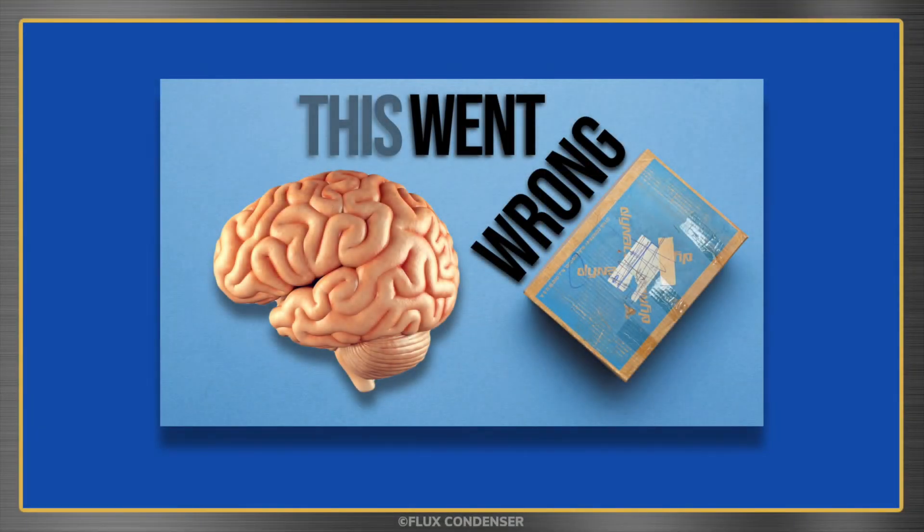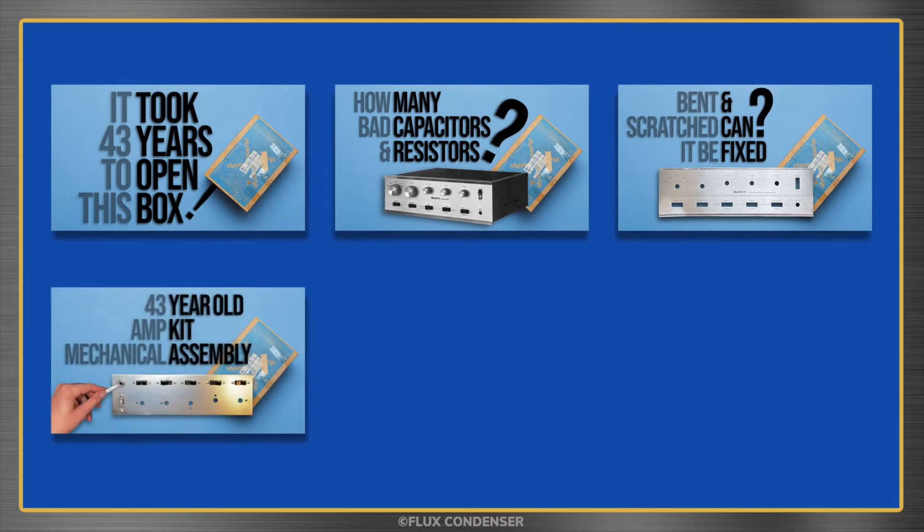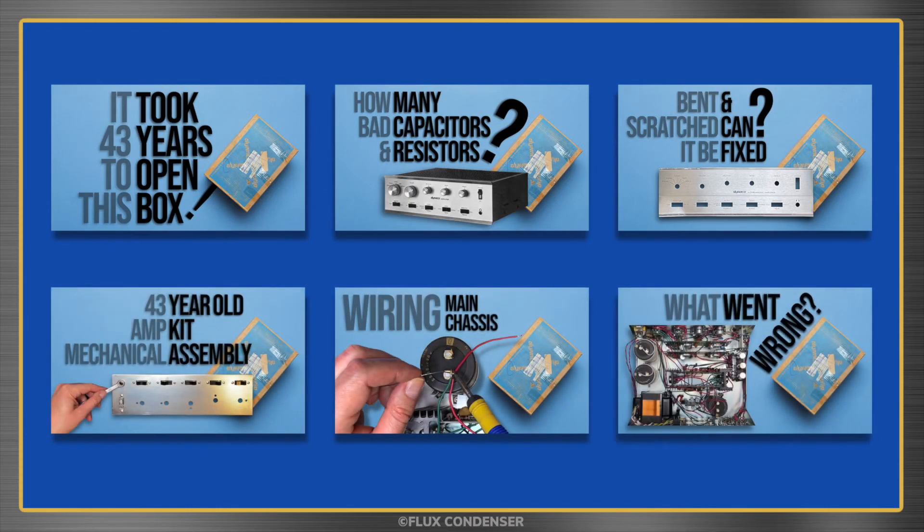Welcome to part 7 of the SCA-80Q amplifier kit series. In parts 1 through 6 I unboxed the kit, tested and replaced the faulty components, and completed the construction. If you missed those episodes you may want to go back and check them out.